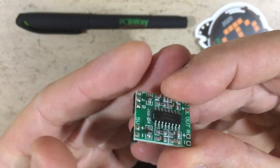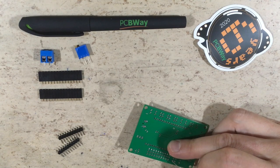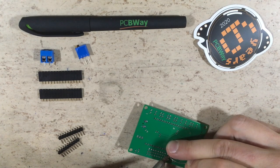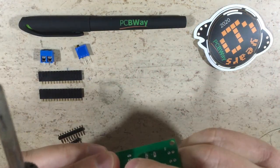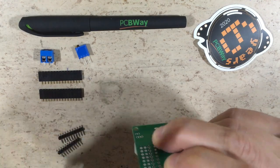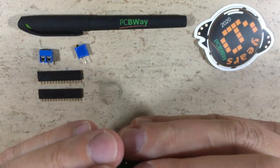The joints are looking good, but the pins are a little bit at an angle — it doesn't really matter for this application. I recommend soldering one joint per header, then check the angle first. This one is not good, so we have to reflow it. Now it's okay, so we can solder the remaining pins.